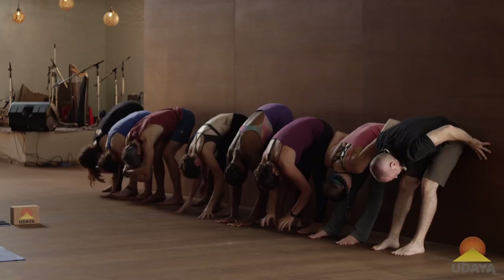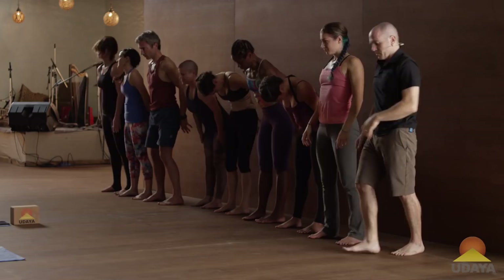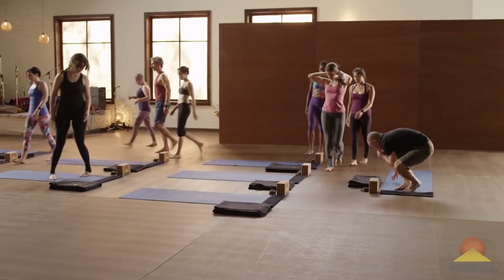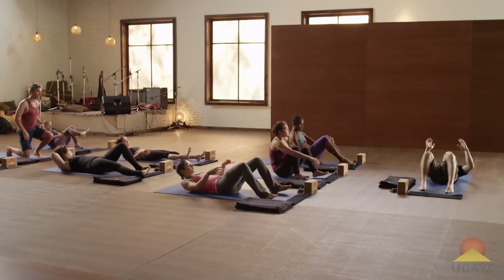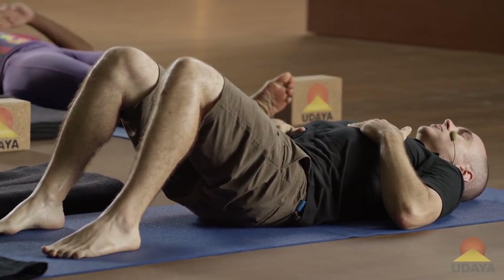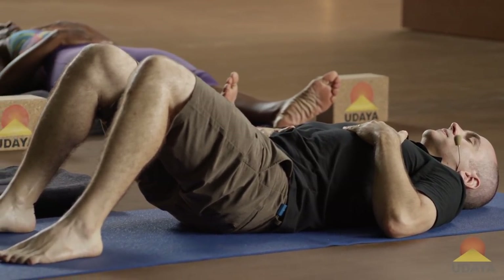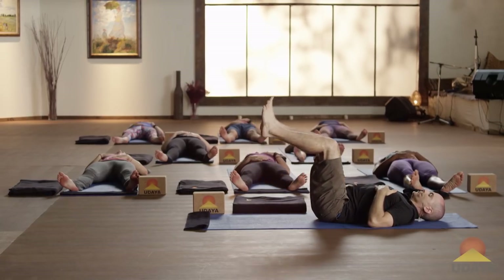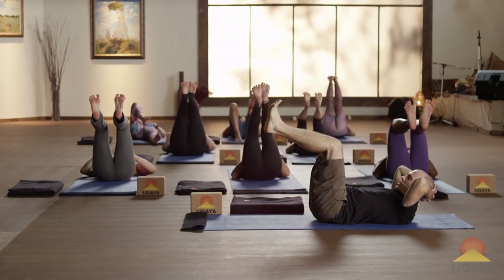Place your fingertips on the wall and roll on up. Go to your mat and lie down on your back. Float your legs up until your shins are parallel to the ground. Open up the soles of your feet. Now interlace your hands behind your head.